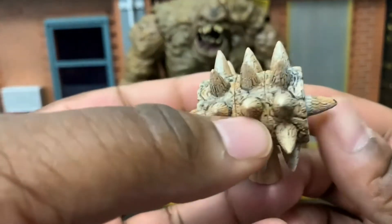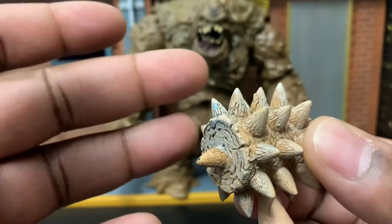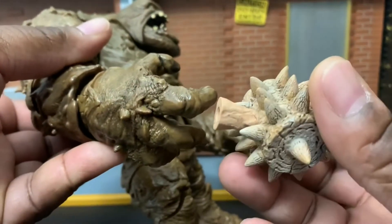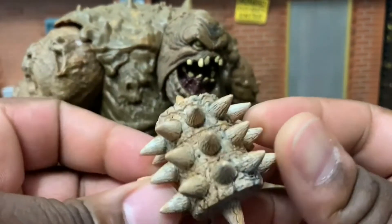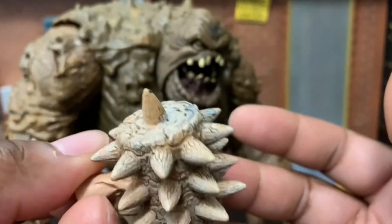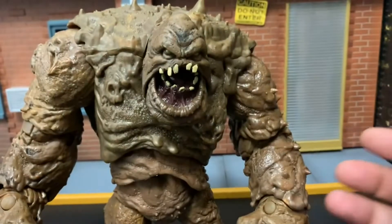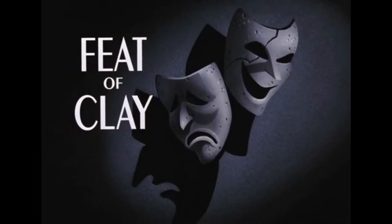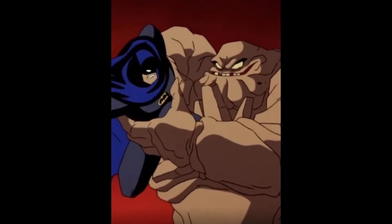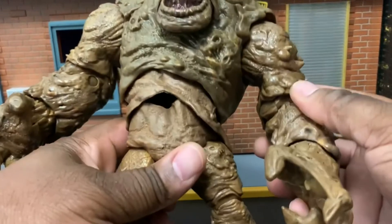This piece here comes from the Marvel Select Sandman, and this is something I wish our Clayface had come with. It would have been awesome to get something like this. I even thought about trying to attach this, but I don't know if it'll work — probably need some sort of glue or whatever. It would be awesome to have something like this — a blade or something else weaponized in clay form that we can attach to Clayface. But huge shout out to the Batman Animated Series episode 'Feat of Clay,' which is one of my most favorites to this day — it was Clayface's debut episode. Let's get this guy posed up and ready for the next segment.